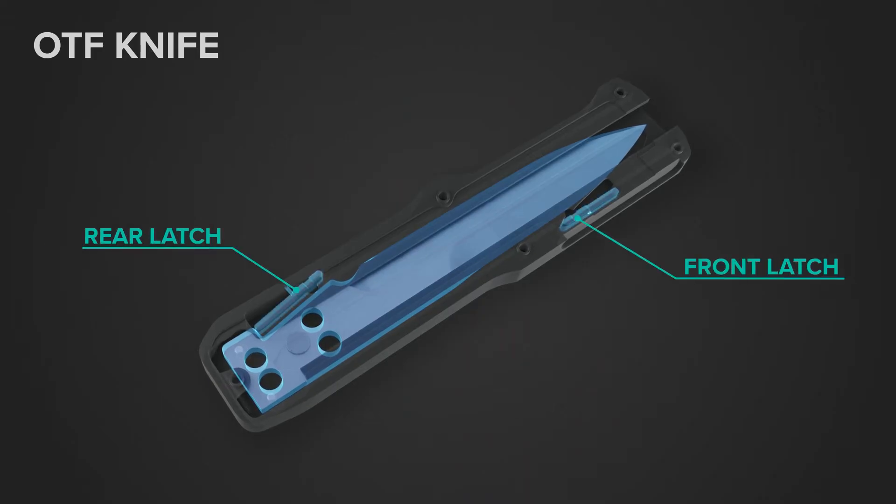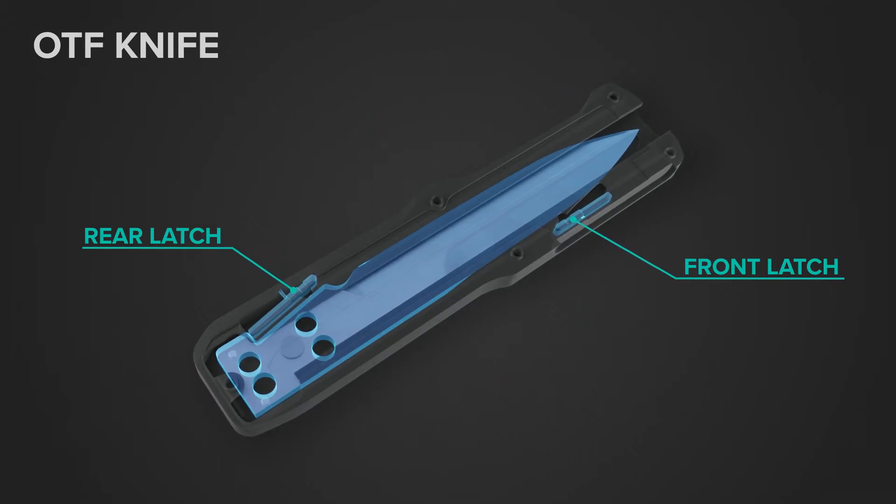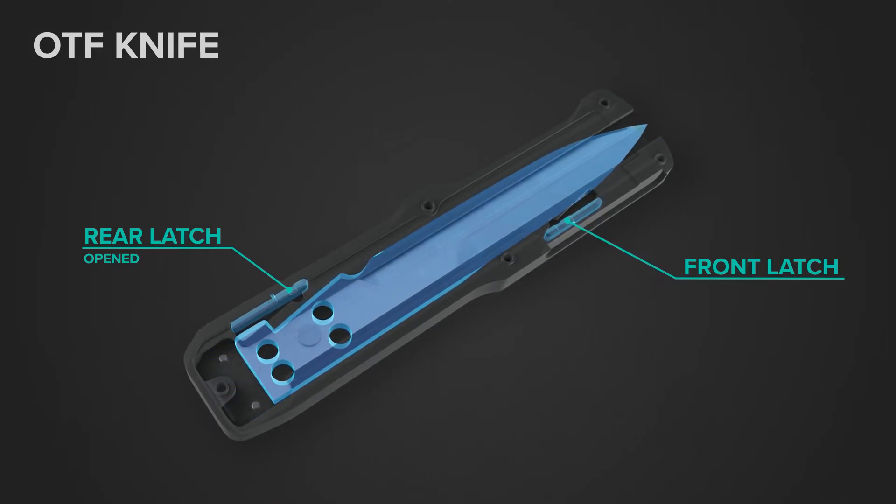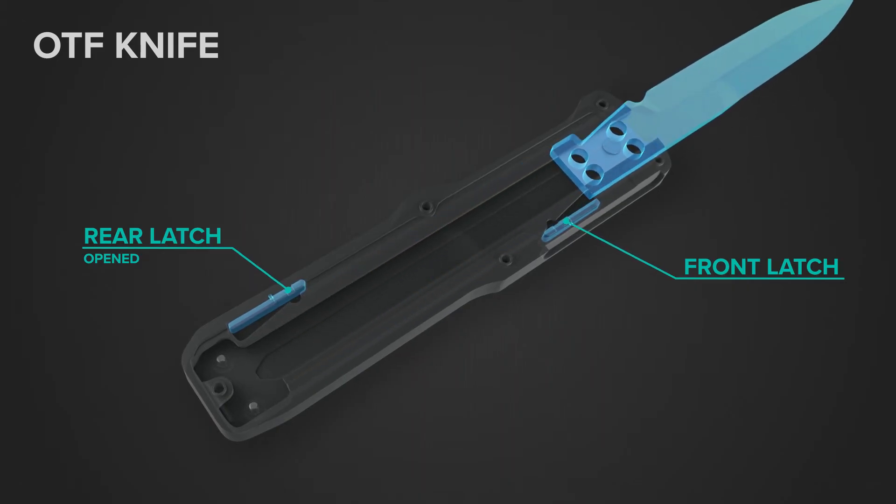The two spring-loaded latches, located at the front and back of the knife, lock the blade into place depending on if the blade is open or closed. When the blade is retracted, the rear latch is closed, preventing the blade from moving forward. When the latch is opened, the blade can now move forward freely.